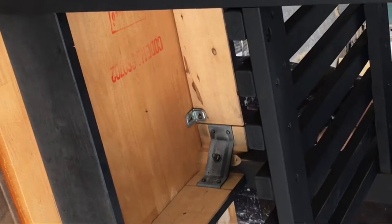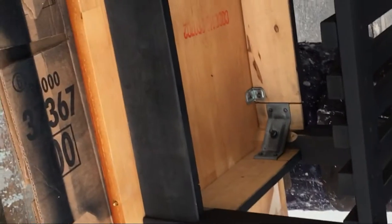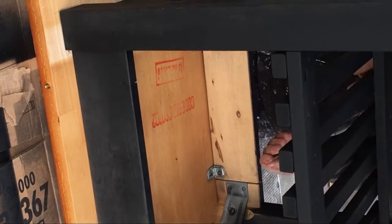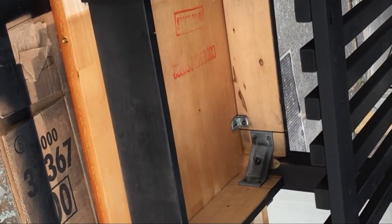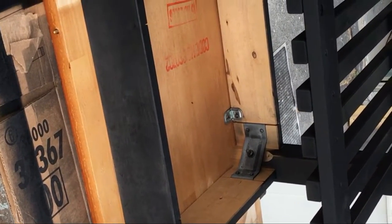I apologize for all the alley noise — our shop is in the alley and you can hear our resident parrots, the green parrots, and of course every now and then one of our neighbors riding down on their motorcycle. So now we're going to attach the top with one-inch drywall screws.